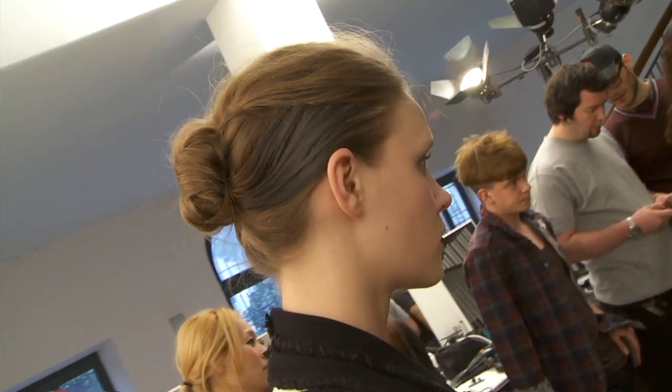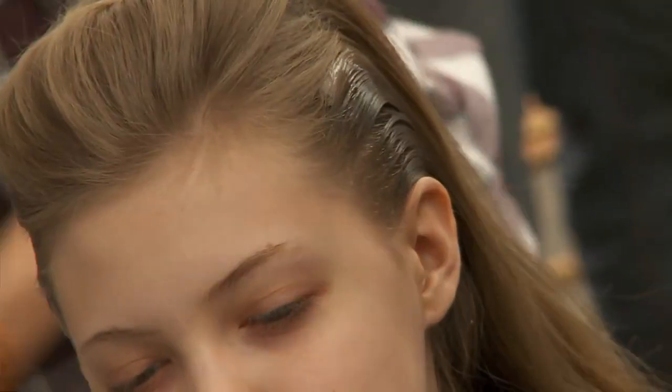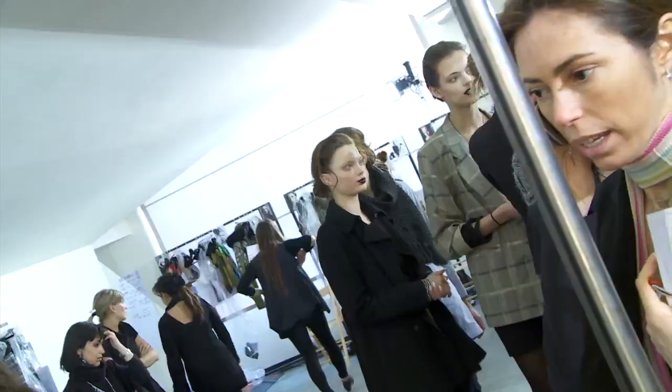I'm using a spray mousse to give it a little bit of volume, and then I'm actually using the same product to give the wetness — it's a spray mousse, just spraying it on the sides of the hair with a comb. Then with the femininity of the messy knot in the back, a very dry texture.